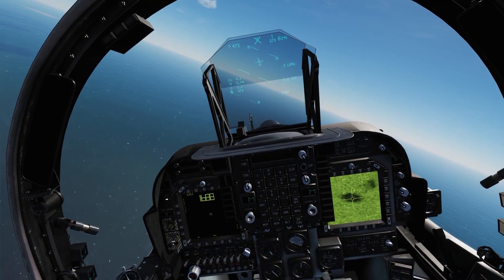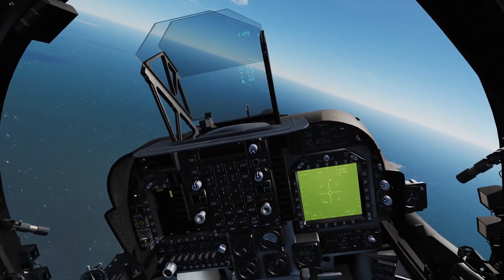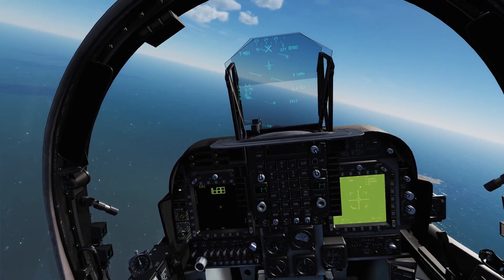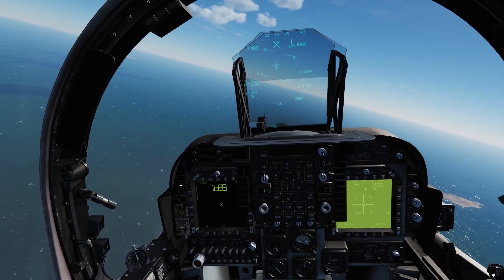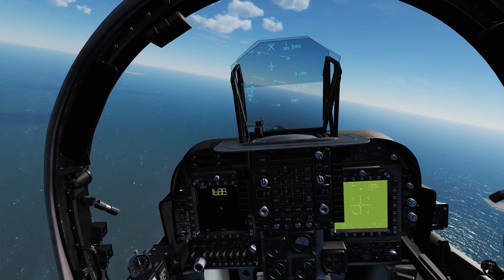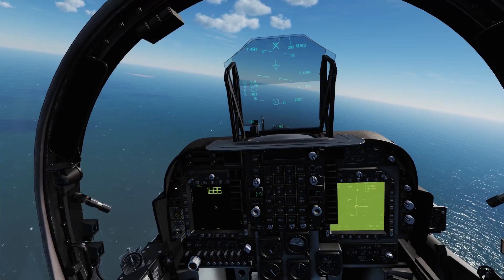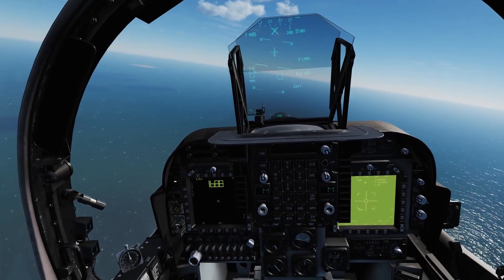We've got a nice bright sunny day here, so it's very easy to use our CCD mode on our targeting pod. If it were nighttime or maybe a little bit worse weather, we would probably throw it over into FLIR mode. But that doesn't seem to be super necessary at the moment. We'll fly out and give us some spacing.